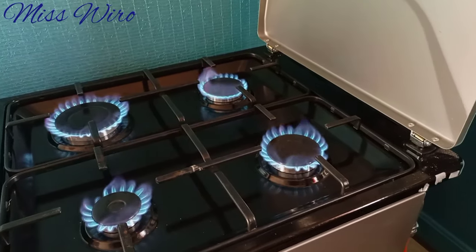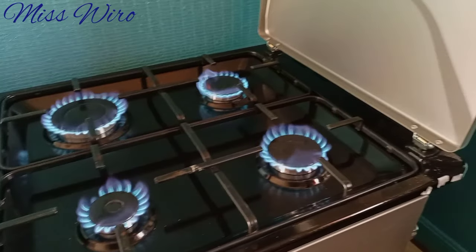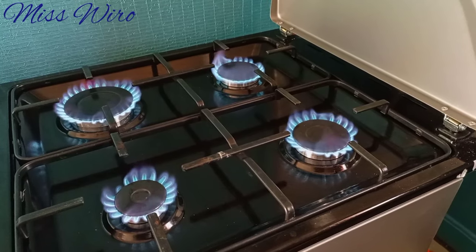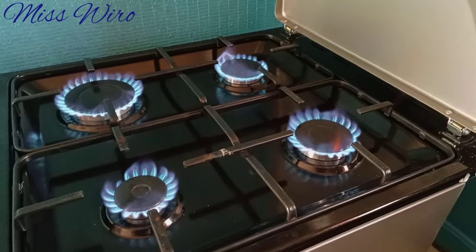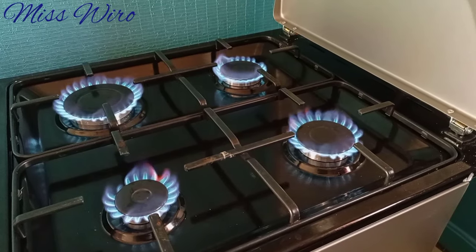Hello guys, welcome again to my channel, this is Miss Wiro here. Today I want to show you how to connect a small gas cylinder to your gas cooker. We are going to use the small gas cylinder, the 6kg one. For those people who think it's not possible, today I want to show you that it is possible — it's not a must that you buy the 12kg one.